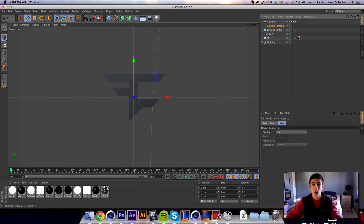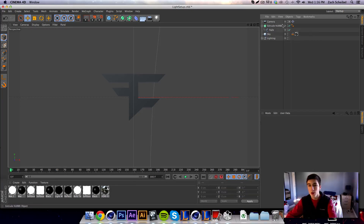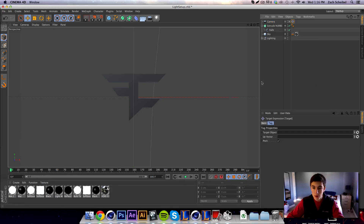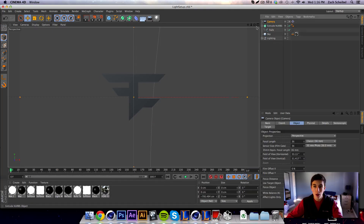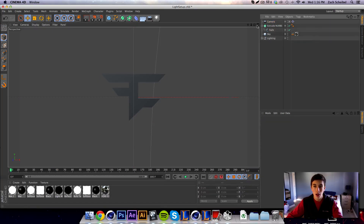You'll see a little target on the camera — a camera target null — which is basically to make whatever we want our target to be in that null. There's a tag on the camera that says 'target object' with a little circle and arrow. Click that, it'll show a question mark next to your cursor, then click the extrude null for your logo.